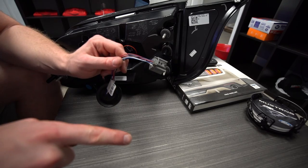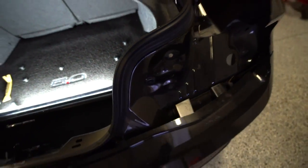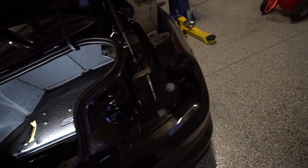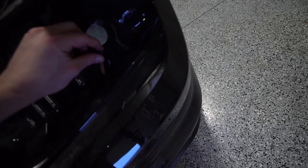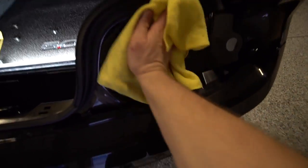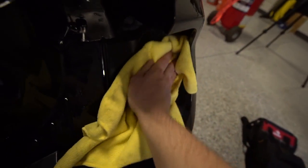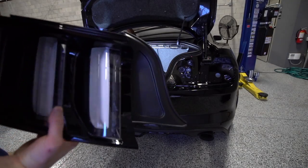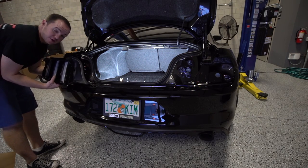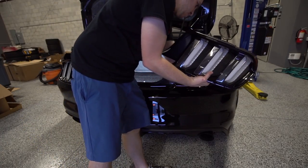Now we're going to pop the connector right back into place with the little white clip and we are done and ready to reinstall. Same process for the other side — same exact layout. If you're OCD like me, go ahead and clean out the area behind your tail light — I got a little leaf back here that would bug me. It's got to be clean before I put the tail light back in. Now we're going to pop each tail light back in place, starting with pushing the connector through and then popping the grommet into place.